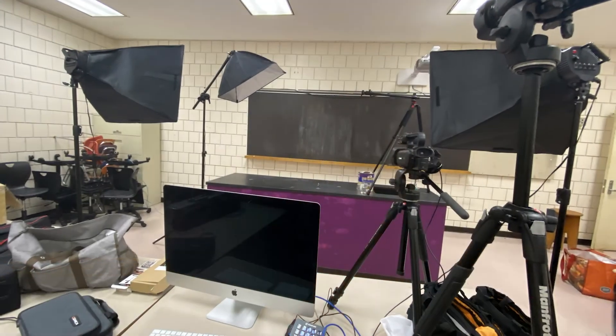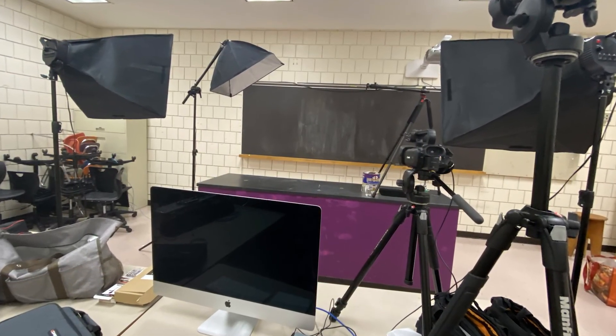We'll have more information coming out in the next couple of weeks, so stay tuned for that. We are so thankful for Jill because now you can come in, record your lesson, you don't have to worry about the technology — she'll edit it for you, make you look amazing, and you'll have a product in no time.